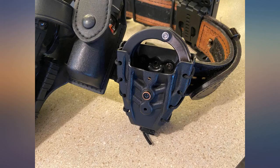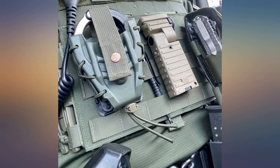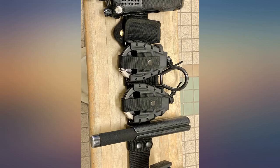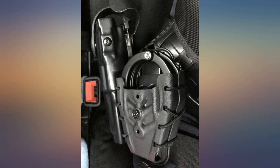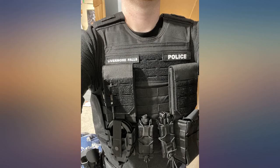I was able to attach it to the Safariland Leg Shroud. It fits ASP handcuffs with no problem. Your ASP cuffs will rattle — just put some cloth inside the bottom of the holder to eliminate the sound. Been using these on the streets as a LEO for a while now. Great cuff case, especially if you have ASP handcuffs that are a little harder to find cases for.